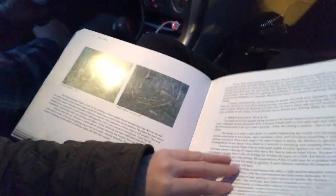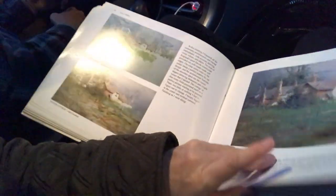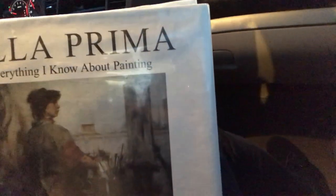I pretty much agree with almost everything. I've tried his palette before, and my style — I like to use different colors. But I have added viridian green to my palette a lot, because that's something he has on his palette. A lot of the things I've learned for my painting, I've actually gotten from reading this book. So I would suggest it. It's called Alla Prima: Everything I Know About Painting by Richard Schmid.